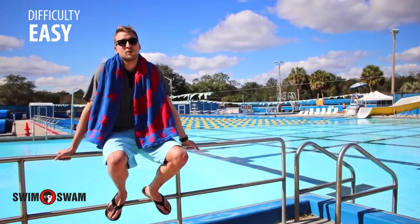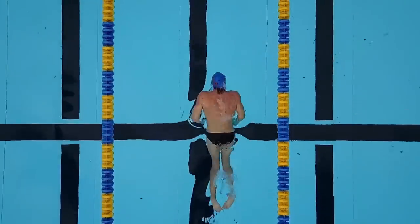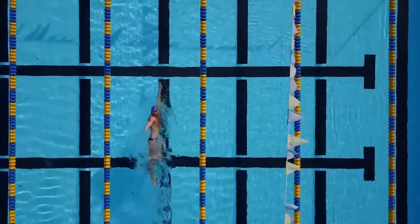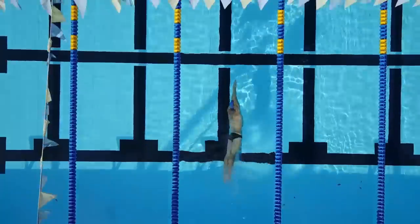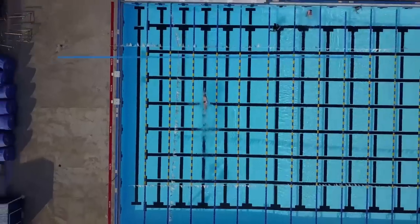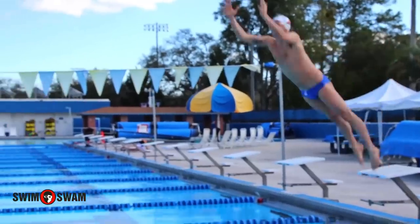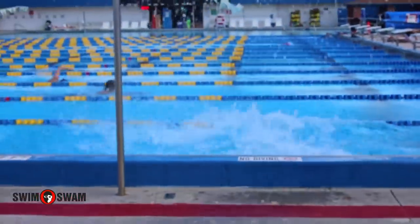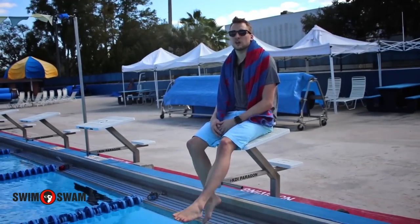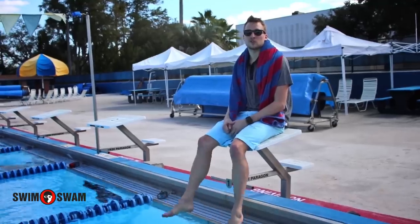The drill is really good for anyone who swims freestyle. It's a breathing exercise that helps you keep your head flat while you're breathing, so you can keep your drag at minimum and increase stroke efficiency.